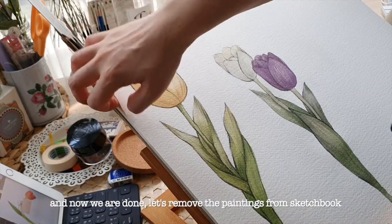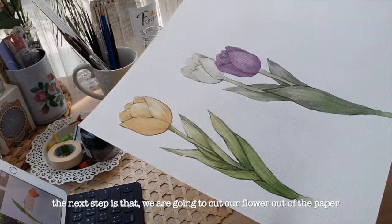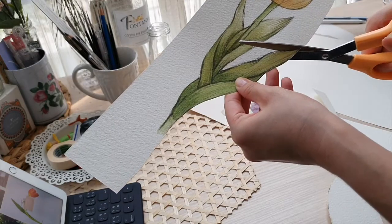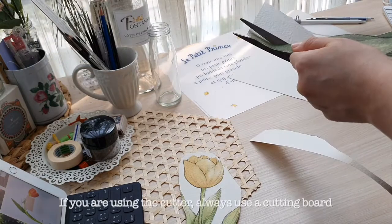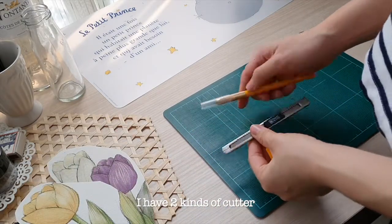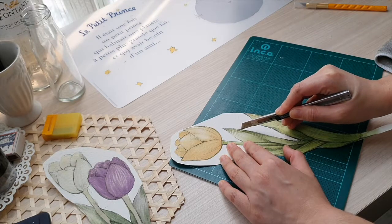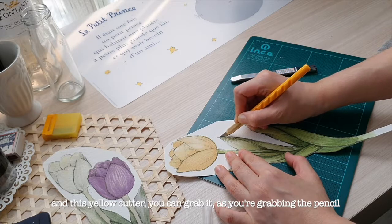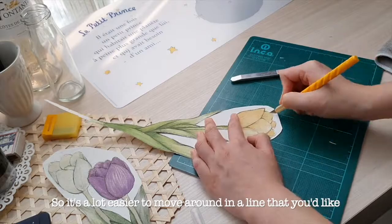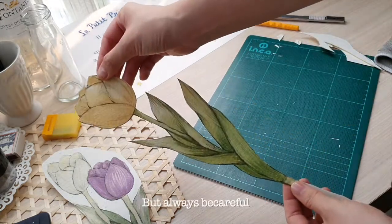Now we are done. Let's remove the painting from the sketchbook. This one is quite hard to cut as a curve. With this yellow cutter, you can grab it as you're grabbing a pencil, so it's a lot easier to move around along the line you'd like. I recommend you cut it firmly, and you can cut twice as well — but always be careful.